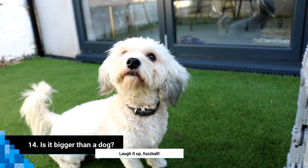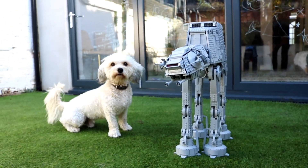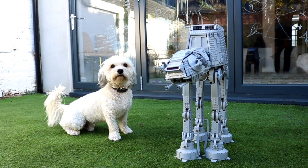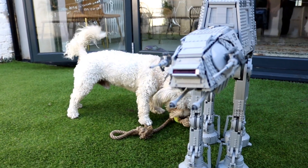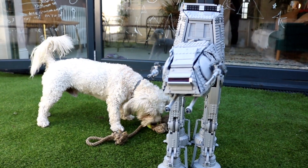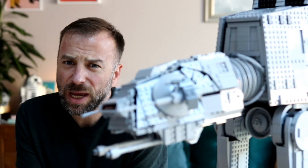And now, the most important question of all: is it bigger than a dog? Well, if it's my dog, then yes it is — and seeing as my dog is bigger than a cat, that answers that question too. So just to be clear: yes, it's bigger than a dog depending on the size of your dog, and yes it's bigger than a cat — unless you have a pet tiger.